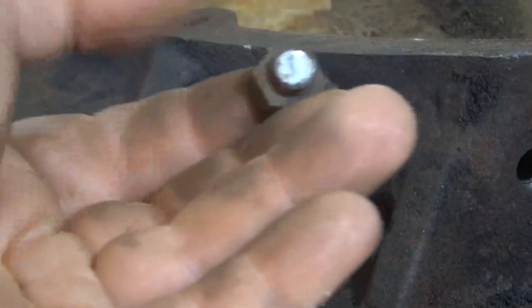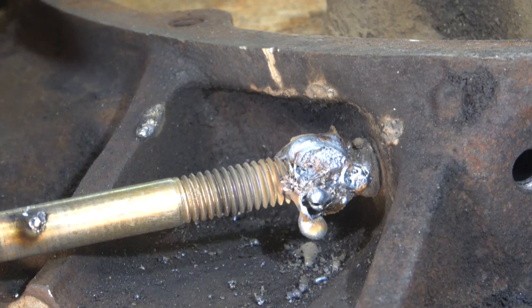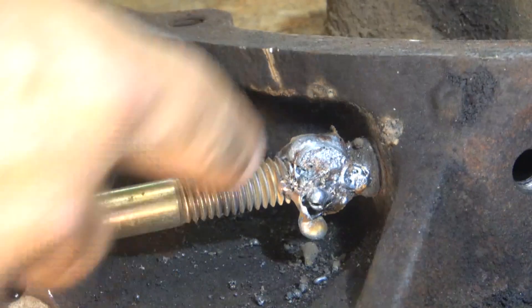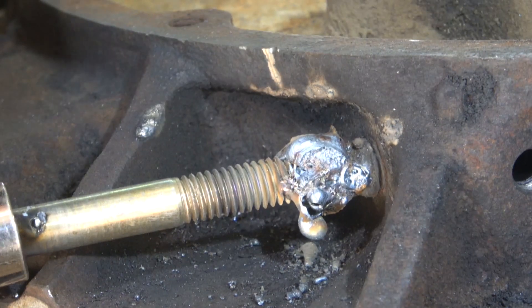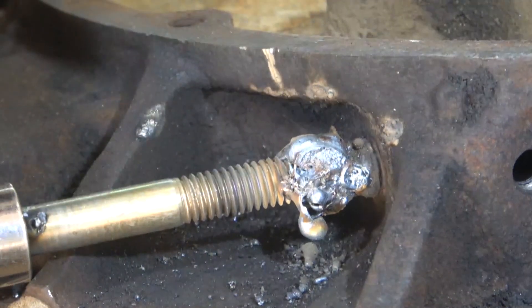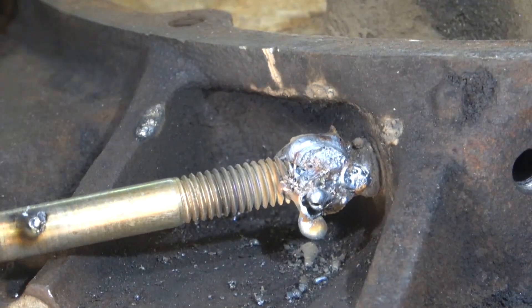The smaller one — I think it was a grade 5 bolt — sheared right off. So I'm trying a higher grade bolt and a bigger bolt to see if it doesn't twist off. Hope it comes off this time. It should be hot enough, I just welded it on there, and I had to put a ton of weld on there just to get it to cover.